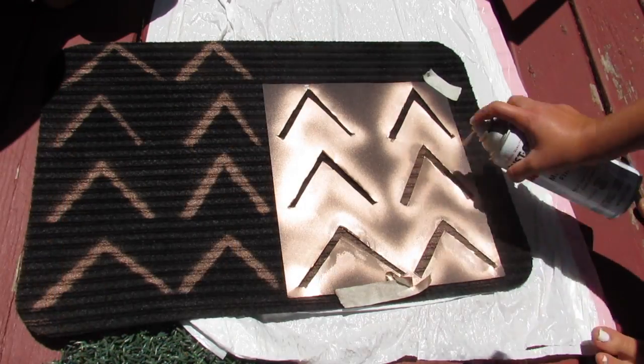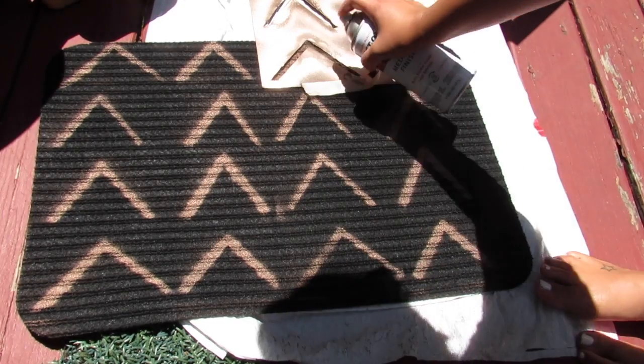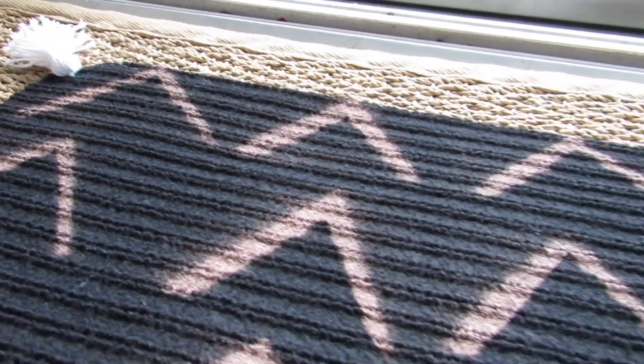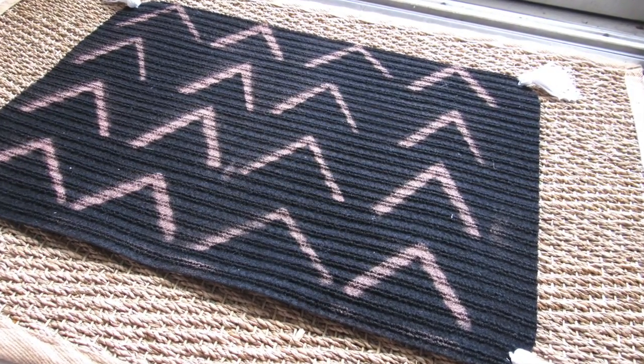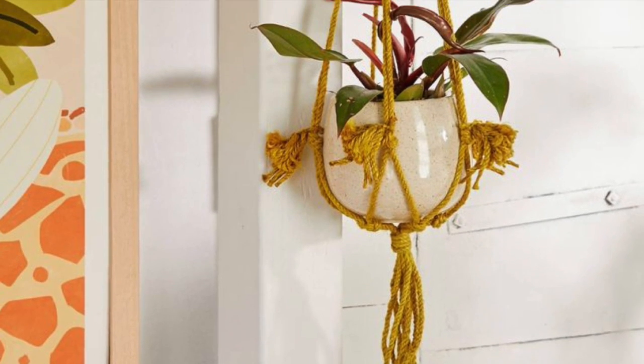I wanted to add — I lost the footage somehow — but I ended up adding some basic tassels, which I've made a lot of. I can put the tutorial down in the description box below if you're interested. I added simple tassels to each corner of this doormat, and there you have it. This is just so boho farmhouse — I love the look. You can layer this on a larger mat; it's great for indoor or outdoor. It's a fun, simple West Elm inspired piece using a Dollar Tree doormat.